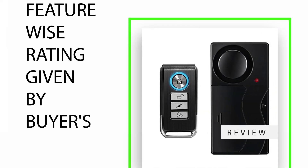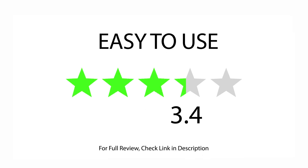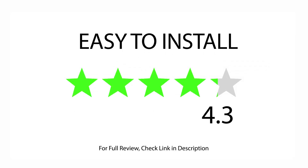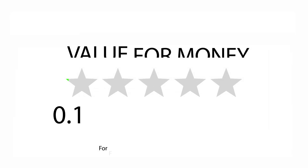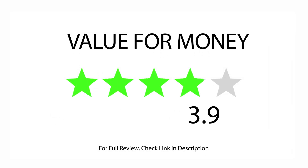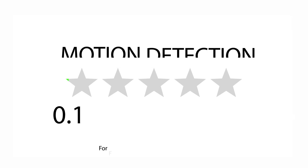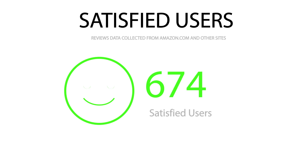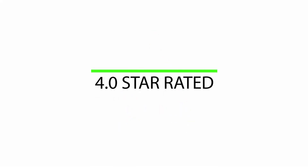Feature-wise ratings given by buyers: rated 3.4 for easy to use, 4.1 for noise level, 4.3 for easy to install, 3.9 for value for money, and 3.8 for motion detection. Overall, 719 satisfied buyers gave it a 4.0 star rating.